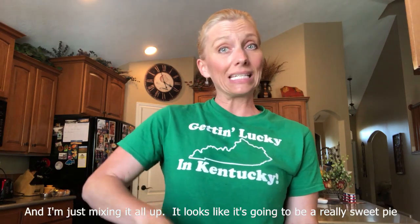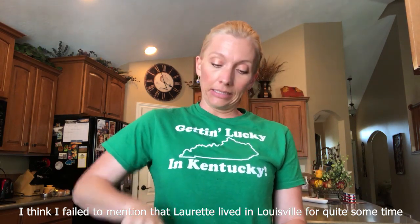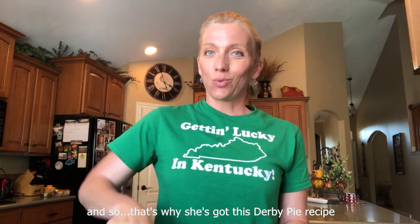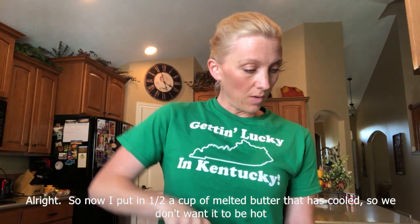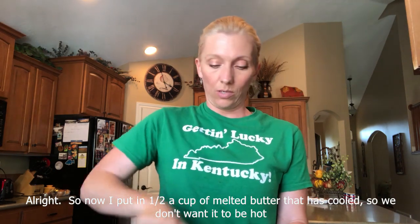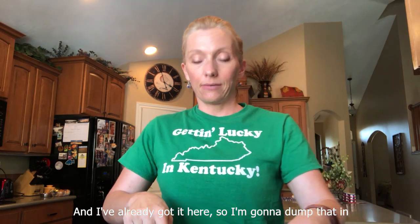Looks like it's going to be a really sweet pie. I think I failed to mention that Lorette lived in Louisville for quite some time, and so that's why she's got this Derby Pie recipe — I have never heard of it before. Now I put in half a cup of melted butter that has cooled, so we don't want it to be hot. I've already got it here, so I'm going to dump that in.